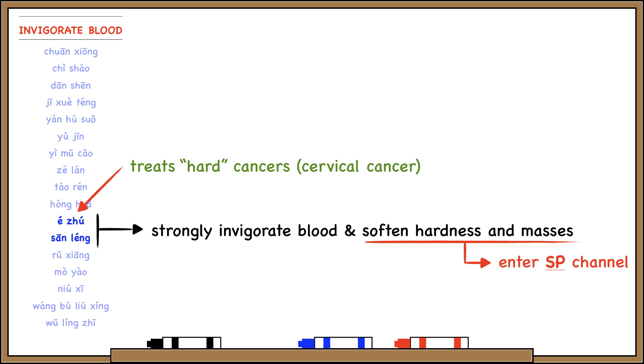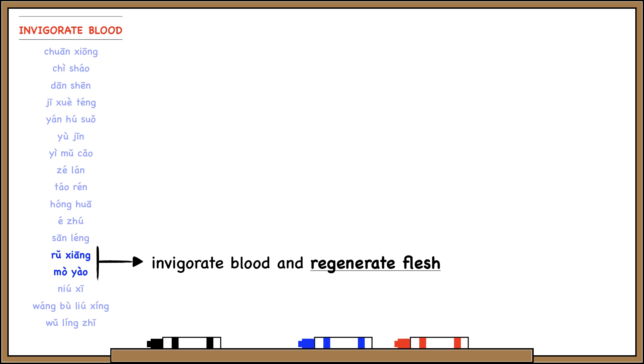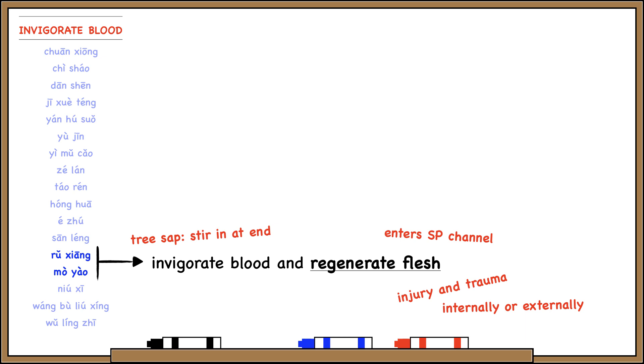Ruxiang and Mo Yao are frankincense and myrrh. This pair is famous for invigorating blood and promoting flesh regeneration, so they can be used both internally and externally for injury and trauma. They enter the spleen channel because the spleen governs the flesh. These are both tree saps, so you don't cook them with the rest of the formula because they'll stick to the bottom of the pot and burn — just melt them in at the end. Used externally, they can irritate the skin; used internally, they can irritate the stomach.